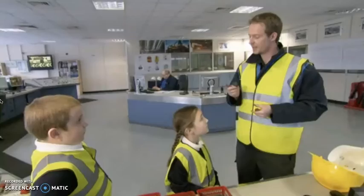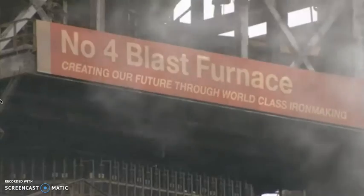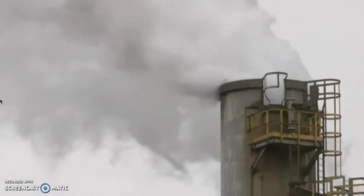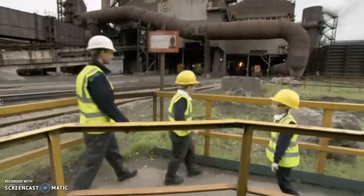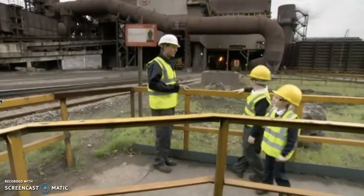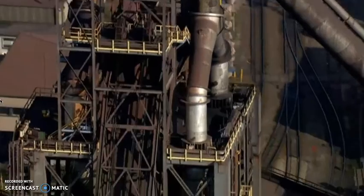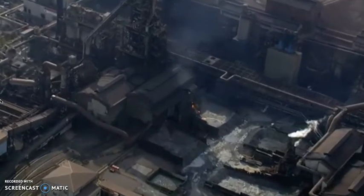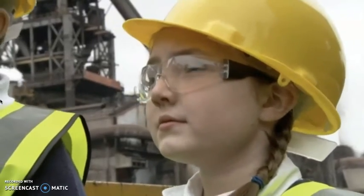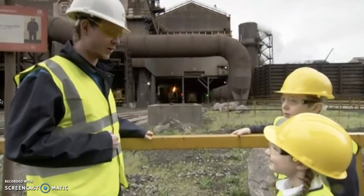How does a blast furnace work? We'll go outside and I'll show you. This is one of the enormous blast furnaces that melts the iron ore, coal and limestone — the ingredients that make steel. We put all of the raw ingredients into the top of the furnace until all the iron is melted down into a white-hot pool of liquid iron at the bottom. The furnace is so hot we're not allowed anywhere near it. Do you know how hot the water in a kettle is? A blast furnace is 20 times hotter than that — so it's very, very hot.